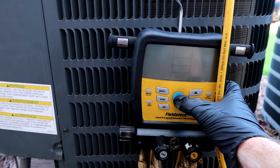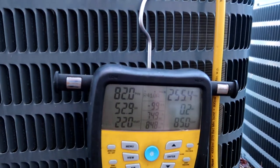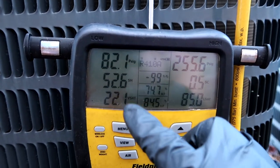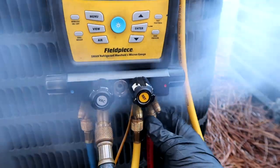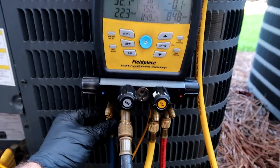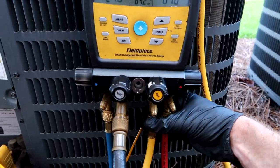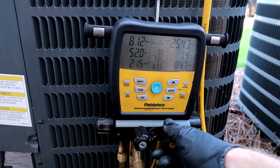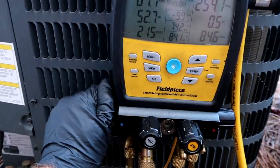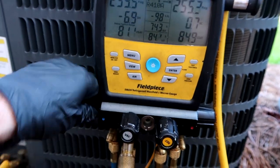Let's go charge this thing up - let me drop a new filter in. This is one of those rotary compressors. This joker's real low - 81 suction, look at that superheat: 52. Got my gauges all hooked up. Go ahead and bleed the line, get the air out. Give it a bump - slowly but surely, you don't want to overdo it.